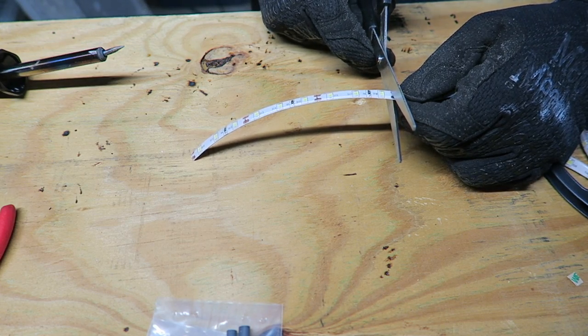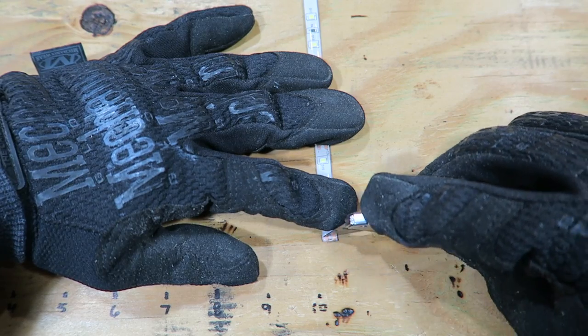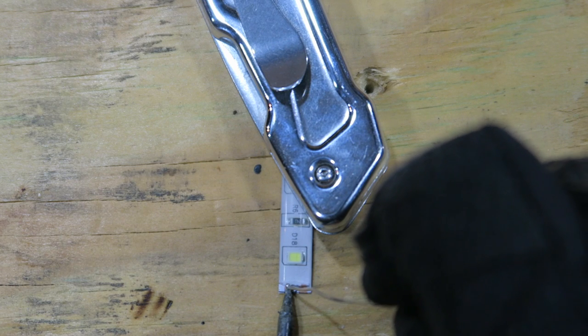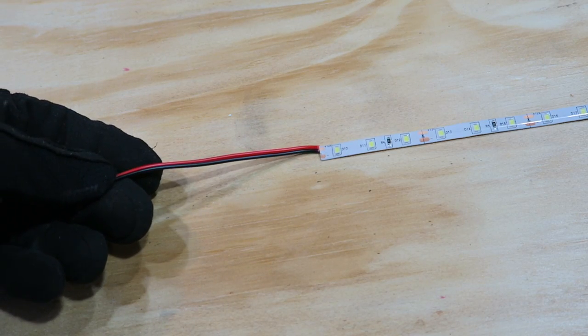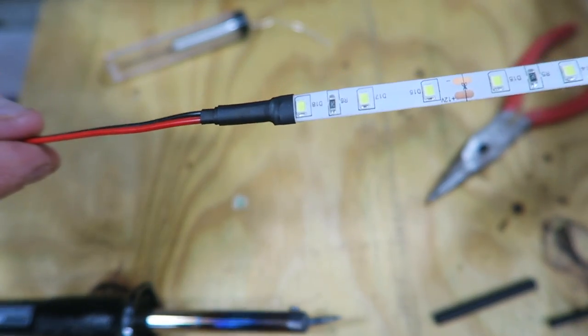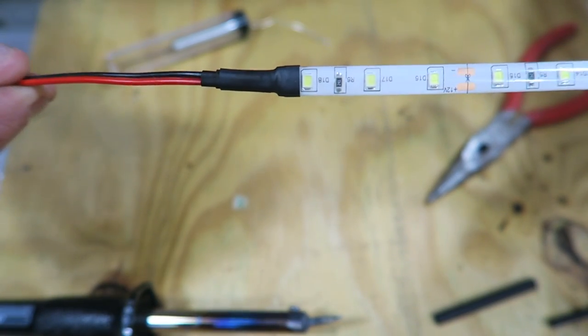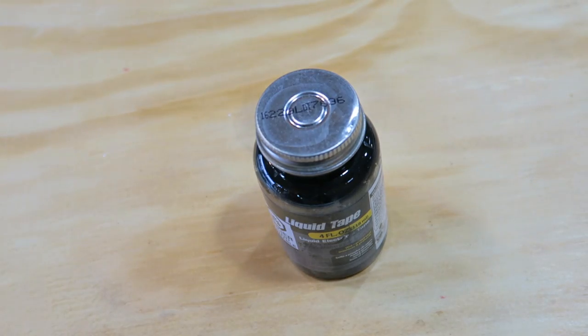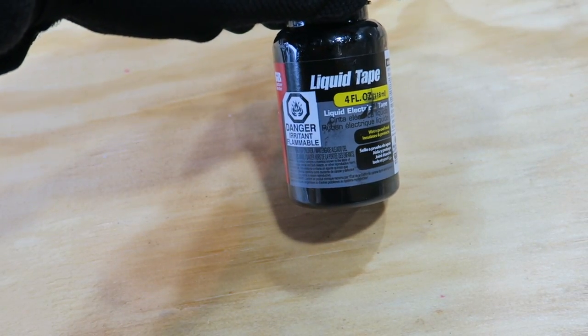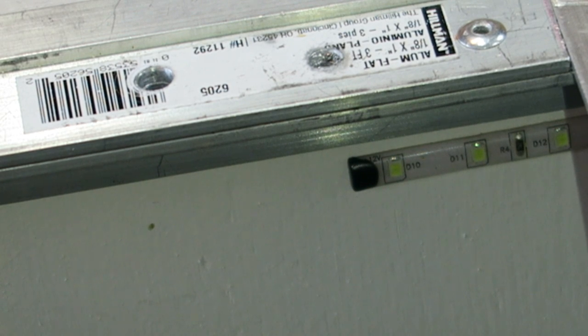I cut each strip to the length that I wanted, trimmed off the waterproofing edges over the copper ends, then I soldered 20-gauge wire to the ends of them, then used three different sizes of heat shrink to keep them all together and to waterproof them. On the ends of the strips where I wasn't going to connect any more wire, I just dipped the end in some liquid electrical tape and let it dry.